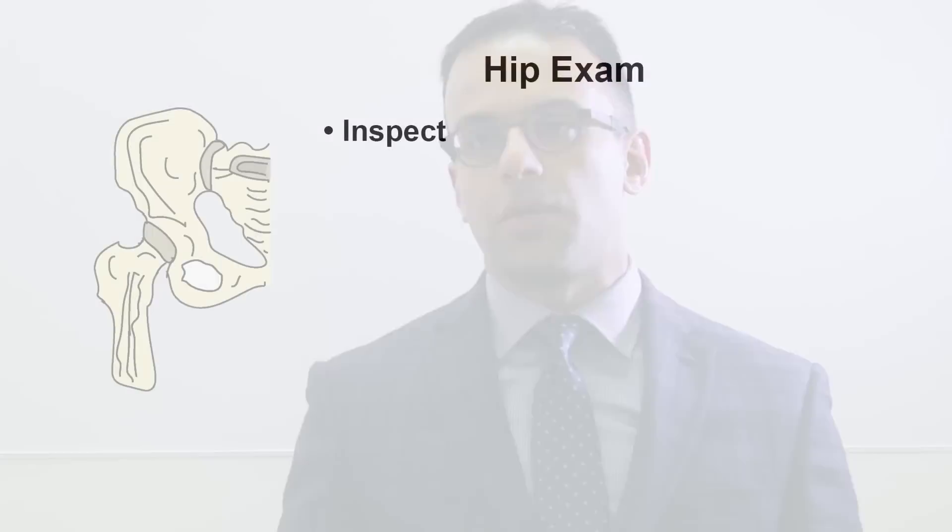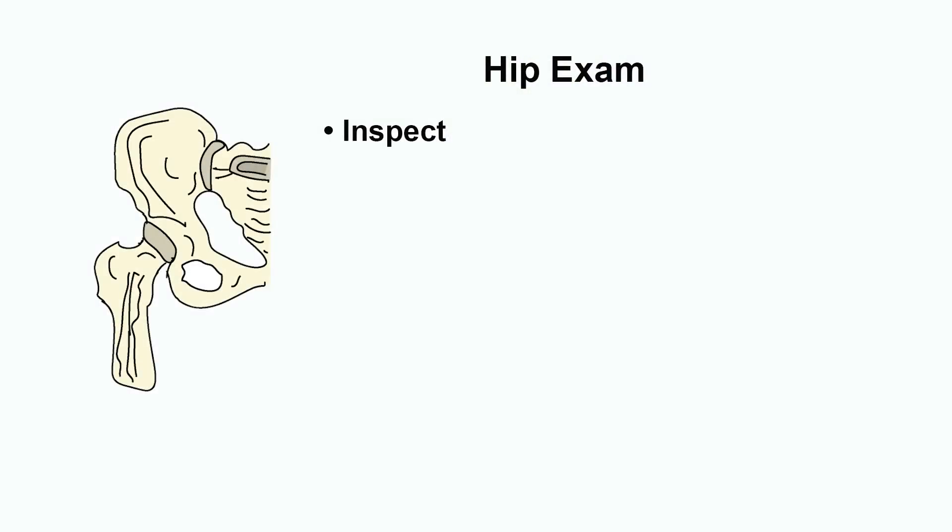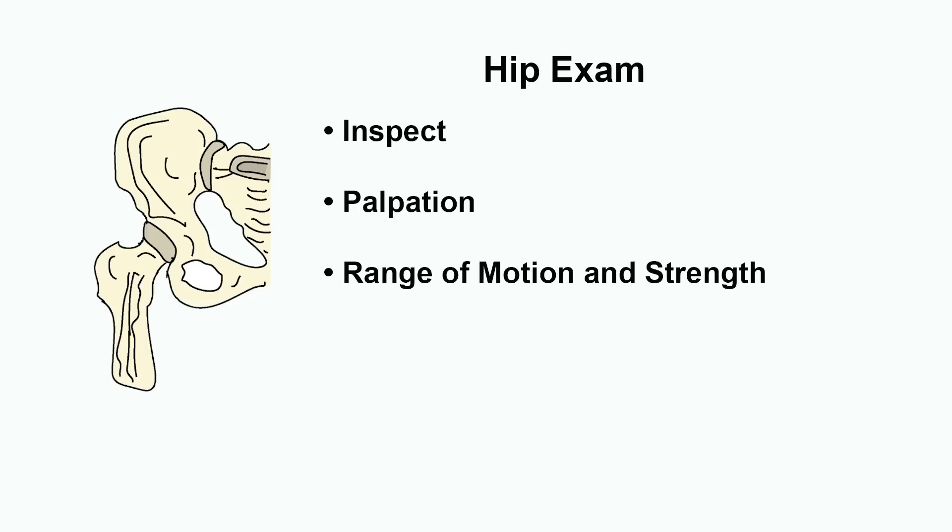Let's look at the various parts of the physical examination. Firstly we're going to inspect the joint, then we'll move on to palpation, then we'll move on to range of motion and strength, and finally perform special tests. At the end of this video you should be able to perform a physical examination of the hip.